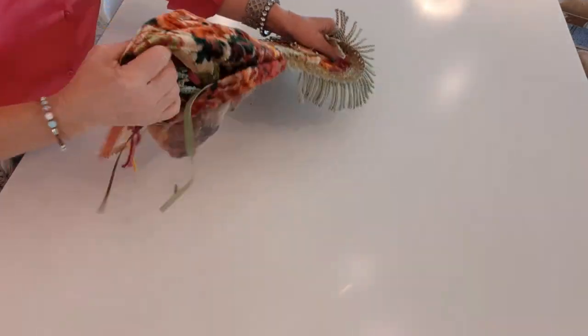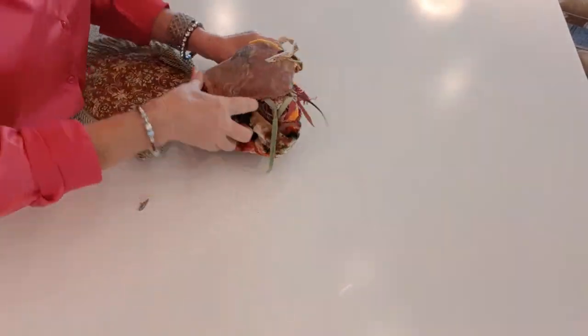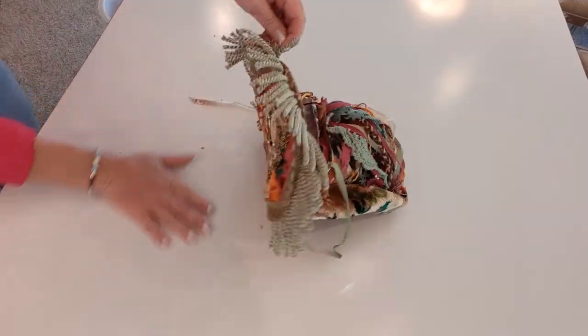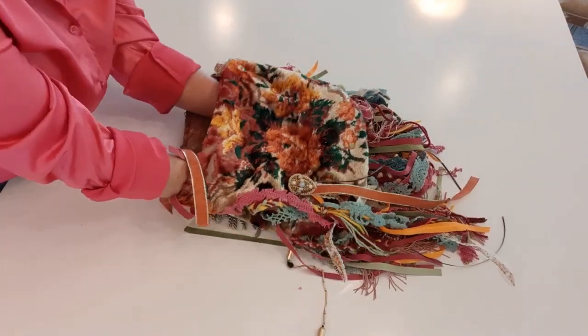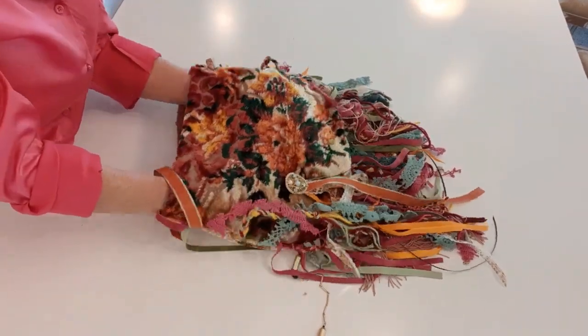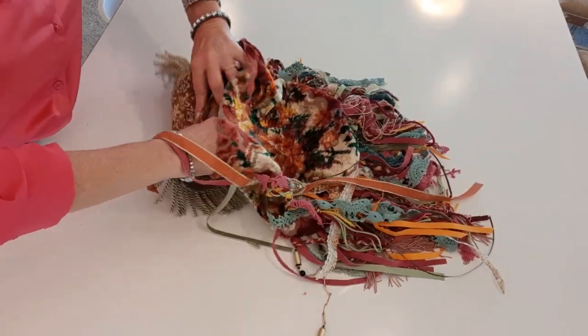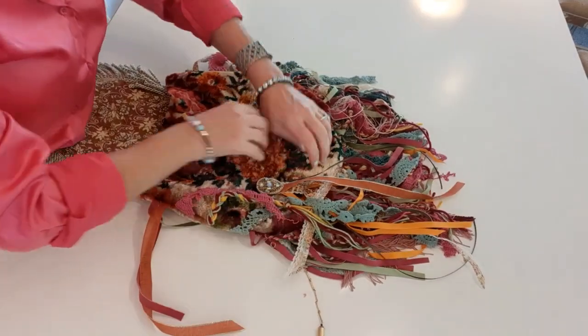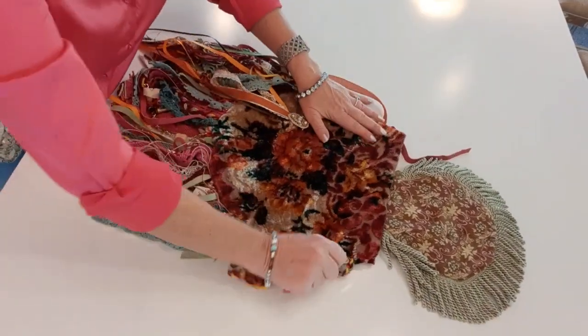Another question I get a lot is how long does it take to make these bags. A bag like this I could easily make in one day. Some of my more elaborate ones I could also make in a day but it'd be a really long day, and then it would take the next day to take pictures, get measurements, and do the actual listing.